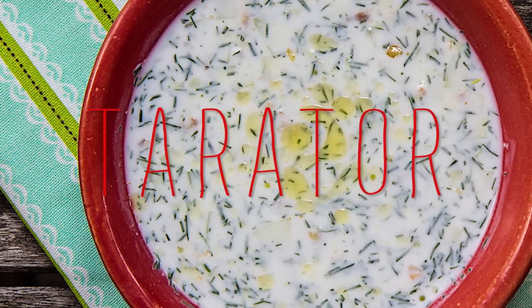Whoa, where'd you come from? Tell the lovely people what we're making today. We're making Tarator. And what is that? It's a yogurt and cucumber soup. There's no cooking involved. It's so refreshing. It's perfect for the summer. And it's even more fun because you're doing all the cooking today and I am just looking pretty.